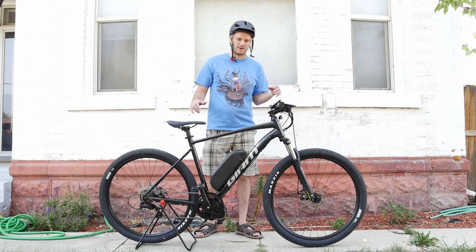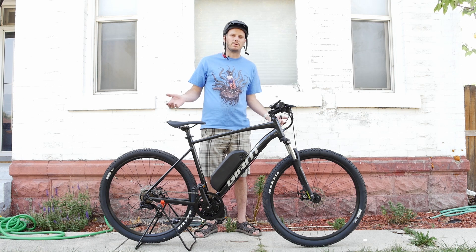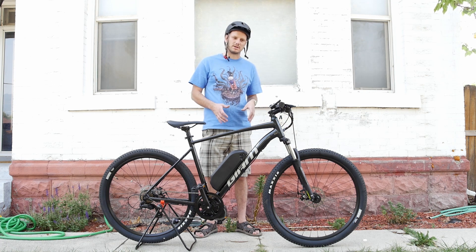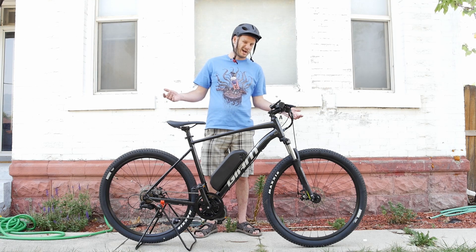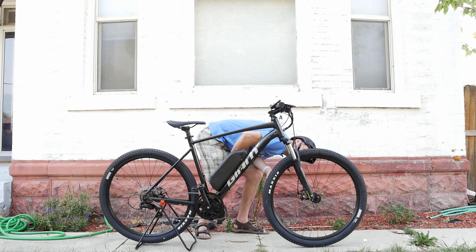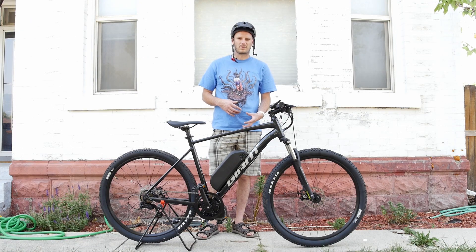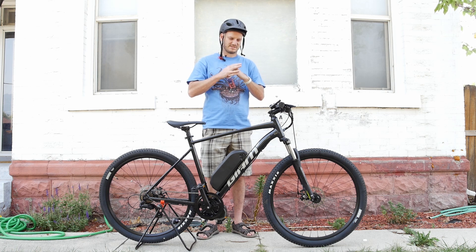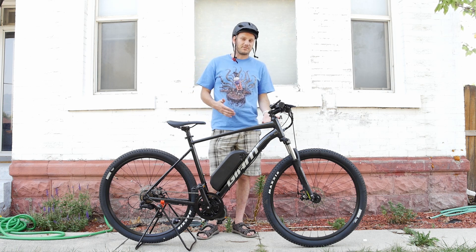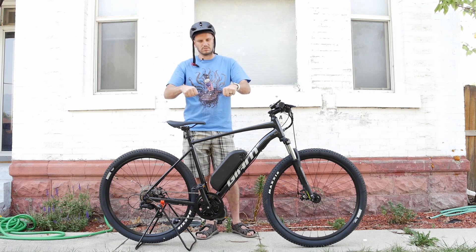It's a 29er hardtail mountain bike — Giant's entry-level mountain bike with entry-level components. The brakes feel really good, it's got a big frame, 29 by 2.25 inch tires, and a Suntour front fork. It's an entry-level fork, definitely not made for single-track riding. I took it off a curb and the rebound was pretty stiff, but it's definitely good for commuting and absorbing road vibrations.